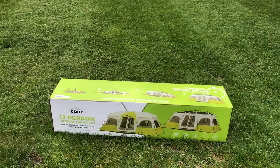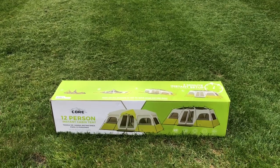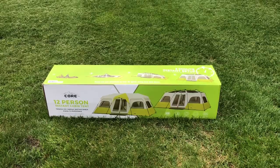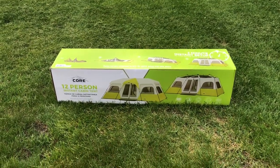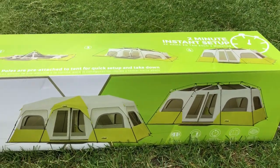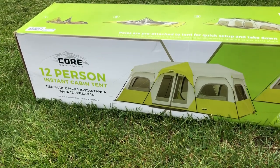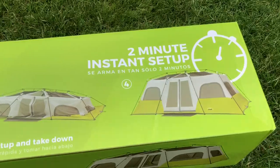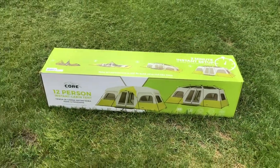Hey everyone, just got this tent at Costco and wanted to make a quick video of the setup and initial thoughts and impressions as we prep for camping for summer 2018. The tent is the Core 12 Person Instant Cabin Tent. I seriously doubt the two-minute instant setup claim, but we'll see how it plays out — enjoy the time-lapse.